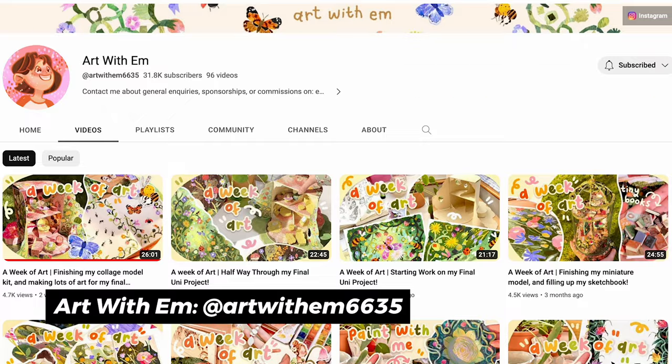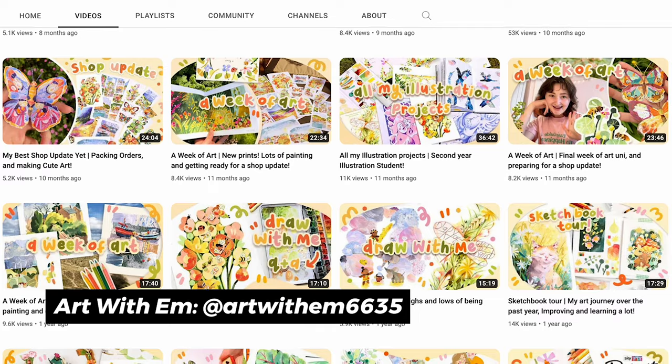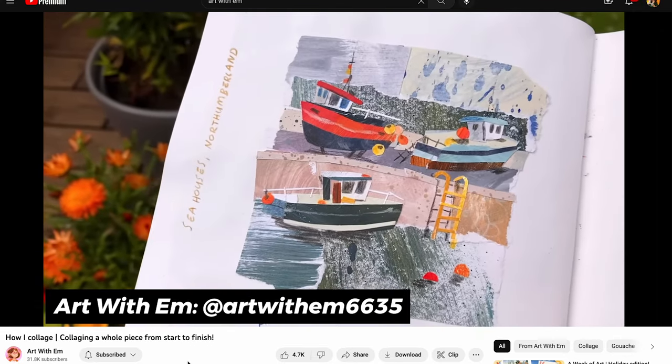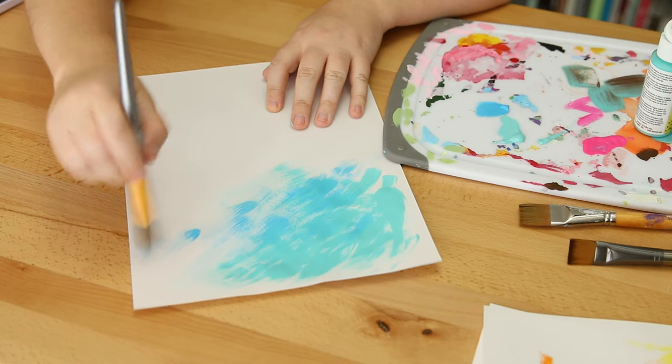In my last video I was getting into mixed media, and YouTube started recommending a bunch of different mixed media videos and channels. I found one from 'Art by M' — really beautiful collage work. She showed her process in her videos and it really inspired me to try some collage. Usually I would think of collage as cutting up magazines — that never really interested me — but when I saw that she was making her own patterns or painting her own colors to then cut up, that really interests me.